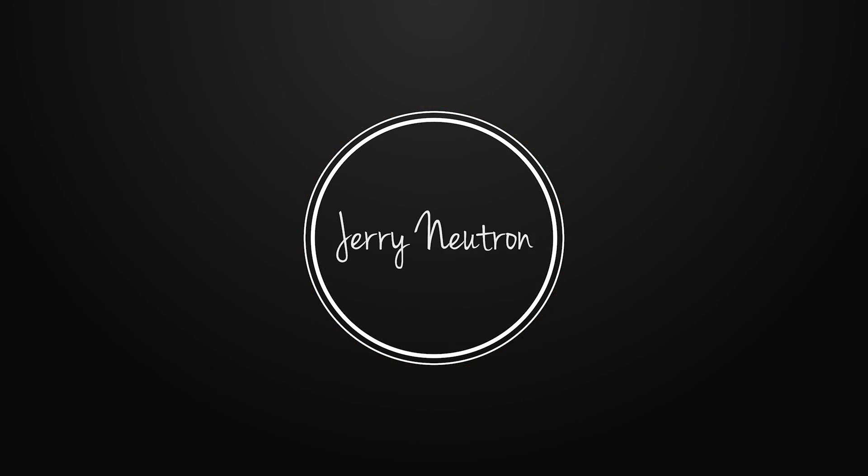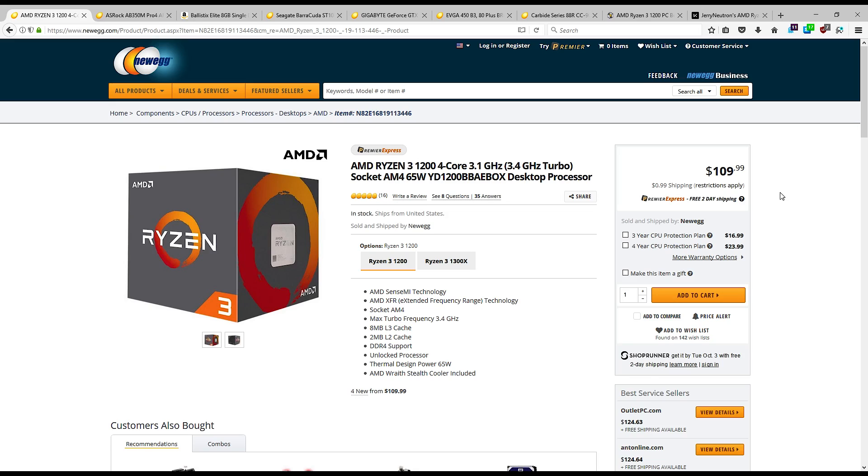I've been thinking about putting together another PC build for the channel, and I've got a potential PC build thought out right now based around this Ryzen 3 1200 chip that I wanted to run by you guys and see what you think about the part selection. The idea is that we overclock the chip, which should take us beyond the capabilities of a Pentium G4560, and get us in a good place overall with a good upgrade path.